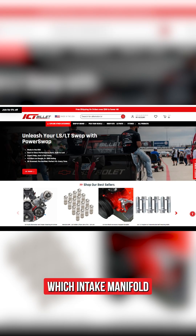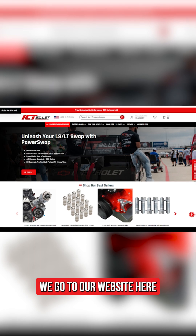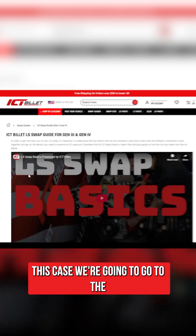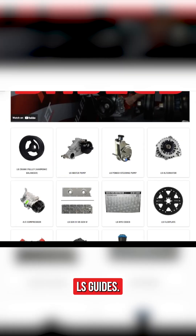A lot of people are confused about which intake manifold can go on which cylinder head, so let's go over how to tell which one can go where. If we go to our website here, you'll see the swap guides tab — head over to that one. In this case we're going to go to the LS guides.